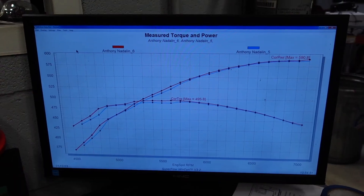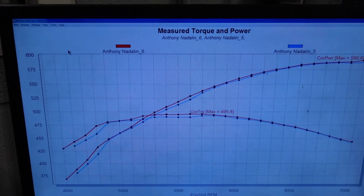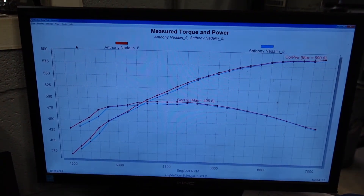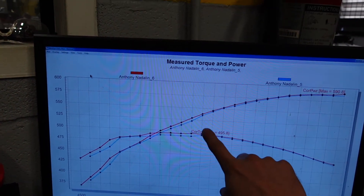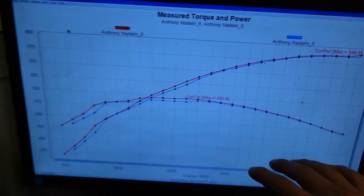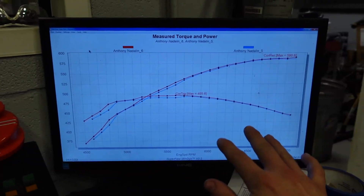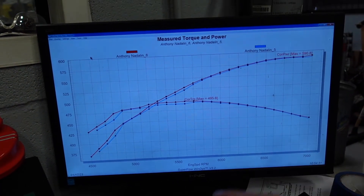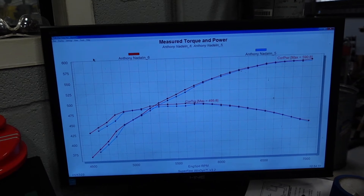Looking at our curves here — the blue curve is 32 degrees and the red curve is 34 degrees — you can see that while we did make a tiny bit more, maybe one or two horsepower, I don't think that quantifies the added timing. So I'm going to go ahead and back it back down to 32 degrees, and then we'll move to our fuel curve and see how it is performing.